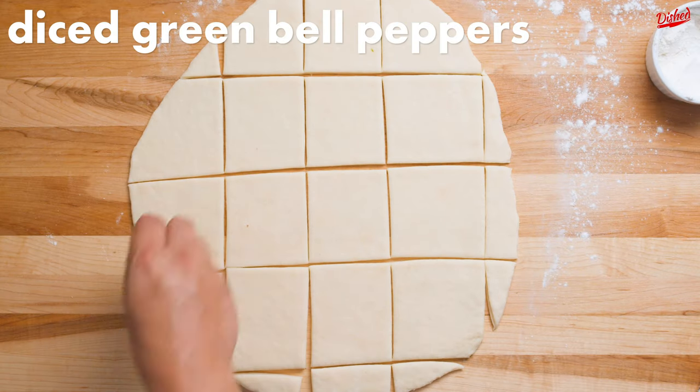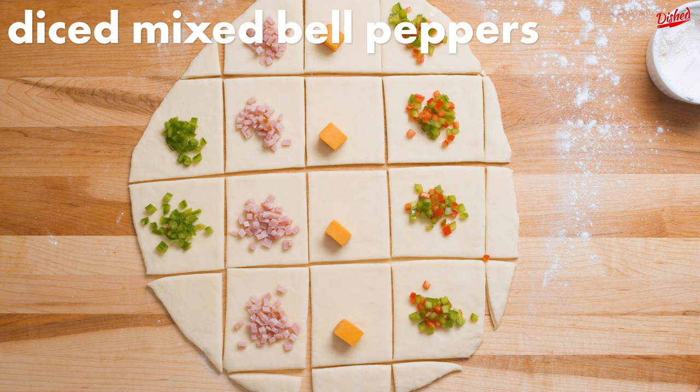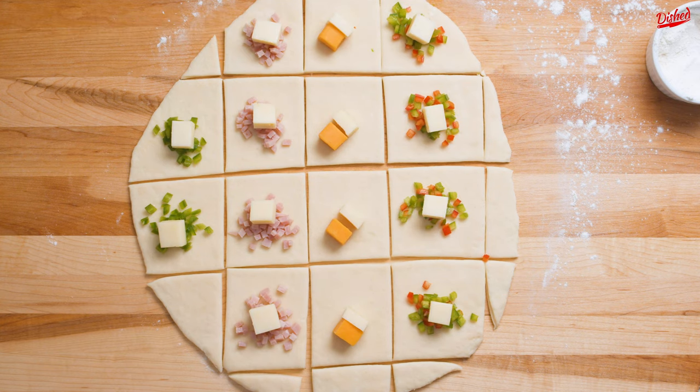Now add in your favorite fillings. We went with diced bell peppers, ham, and cheddar cheese, plus a cube of mozzarella in each.